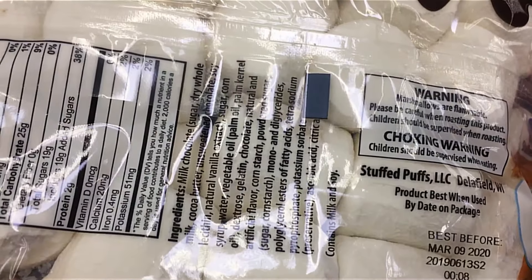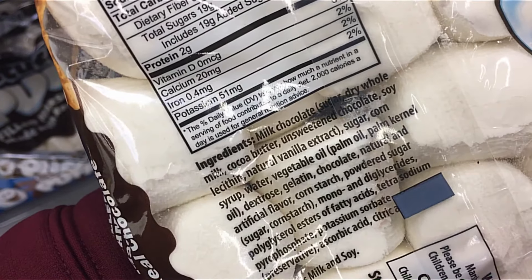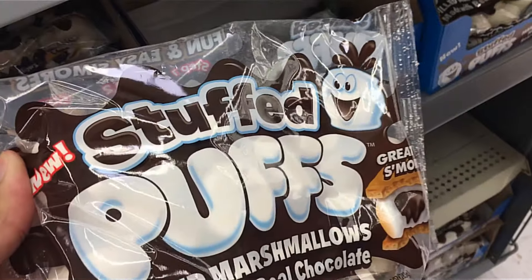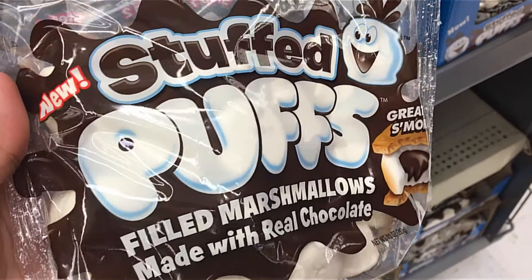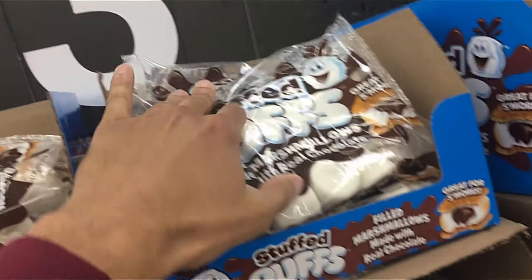It just says: milk chocolate, sugar, dry whole milk, cocoa, unsweetened chocolate, soy, dry whole milk. I don't think it's Hershey's — they didn't get with Hershey's. These are not even the real marshmallows; these are Stuffed Puffs. They're not even puffed up. Oh wow, that's cool — it will be, y'all.